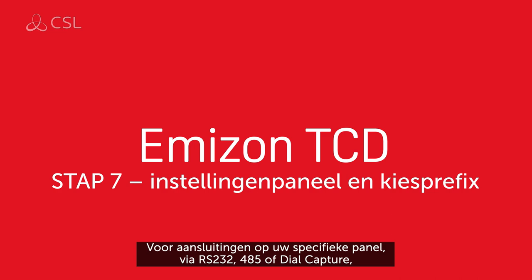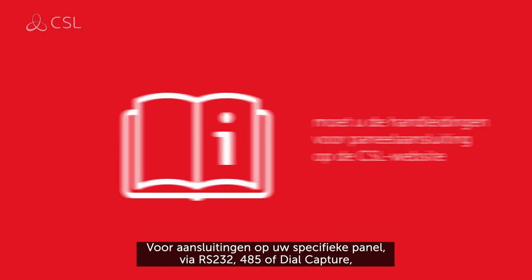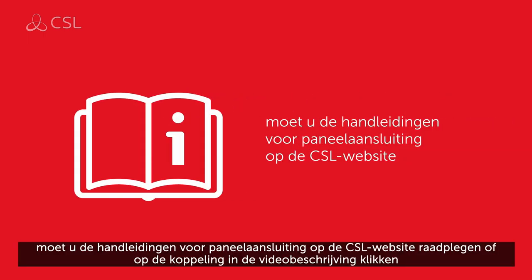For connections to your specific panel via RS-232, RS-485 or dial capture, please refer to Panel Connection Guides on the CSL website or follow the link in the video description.